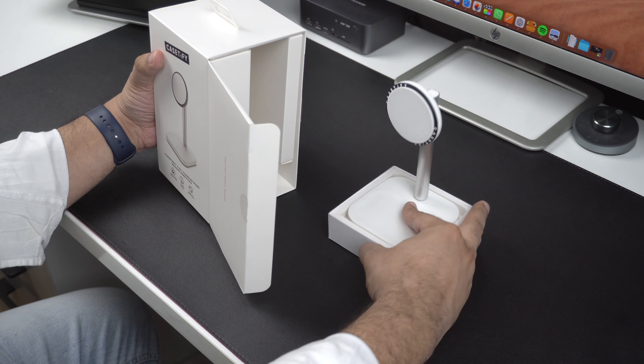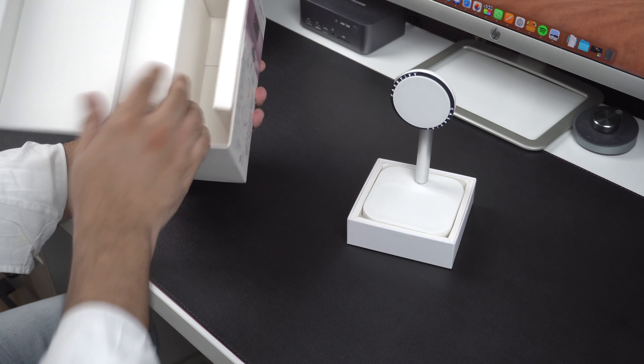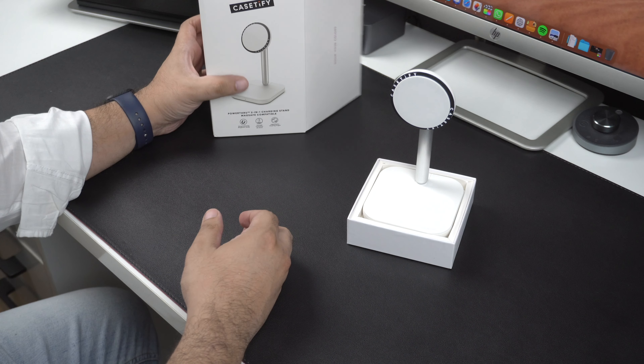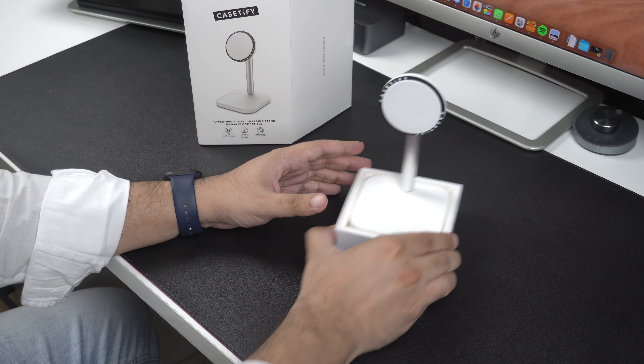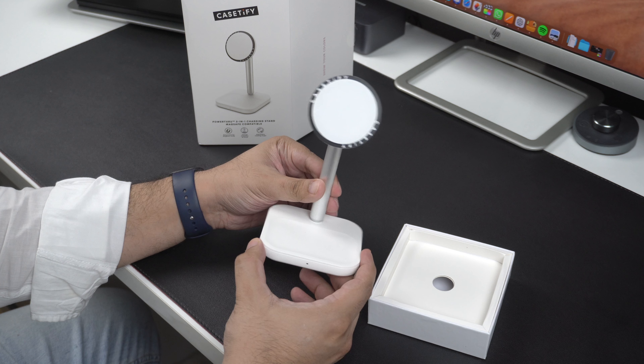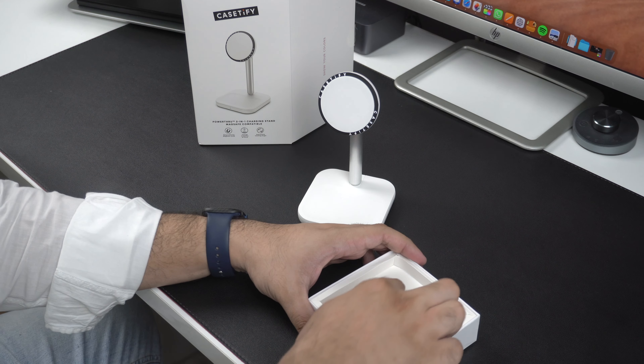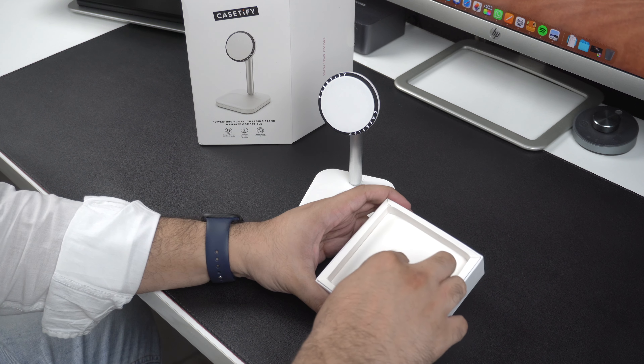I can see that the charging stand looks quite well designed and minimalistic. The charging stand carries the iconic KCityfy branding which complements the overall design in my opinion. The stand appears to be movable, offering multiple viewing angles which is great.